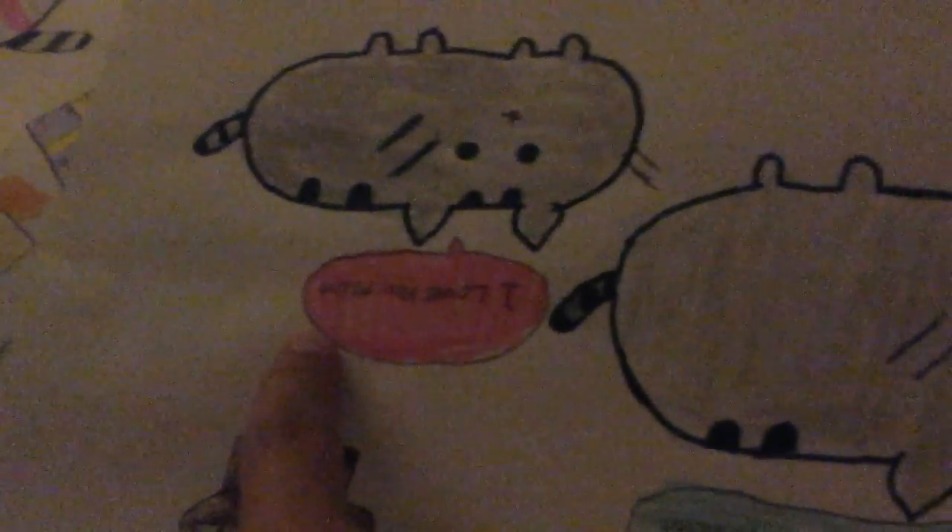This is one that says, 'I love you, Mom. I love you too, Pushing.' It's very, very, very, very cute.